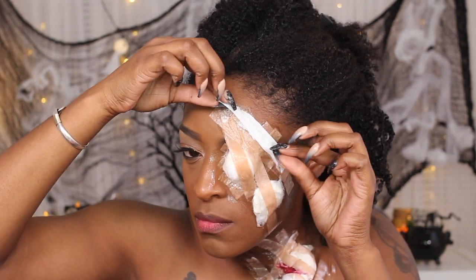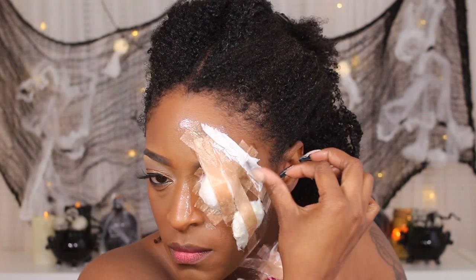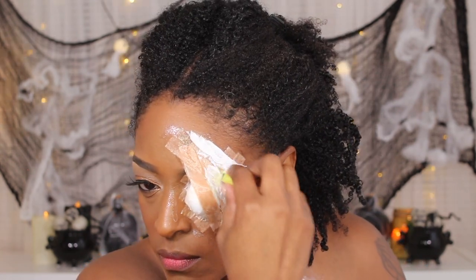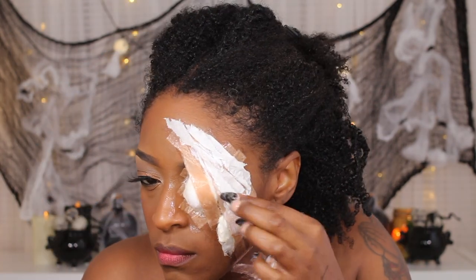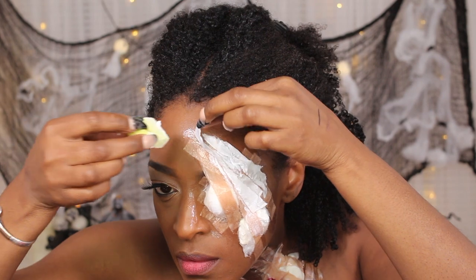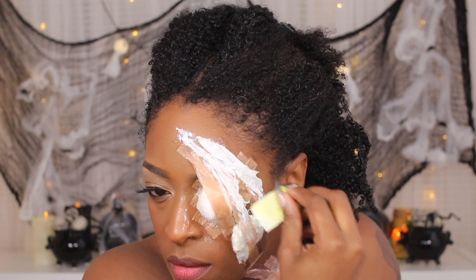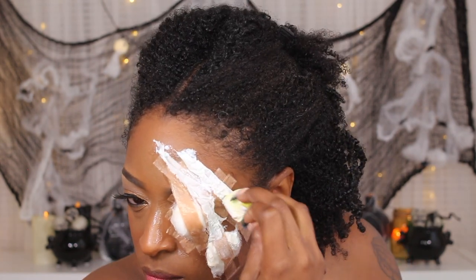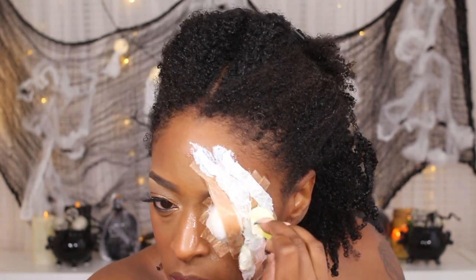Next I'm going to go in with some flappy pieces of tissue paper and layer that on top of what I've already done just to create some flappy skin where I want the wounds to be. It kind of creates more of a separation between the wounds so you can see where the claw marks are and just gives it a little bit more depth and texture. I use a layer of toilet paper on top of where I put the surgical tape and just build that up. Again, I do two layers of liquid latex, drying in between each layer using my hair dryer.